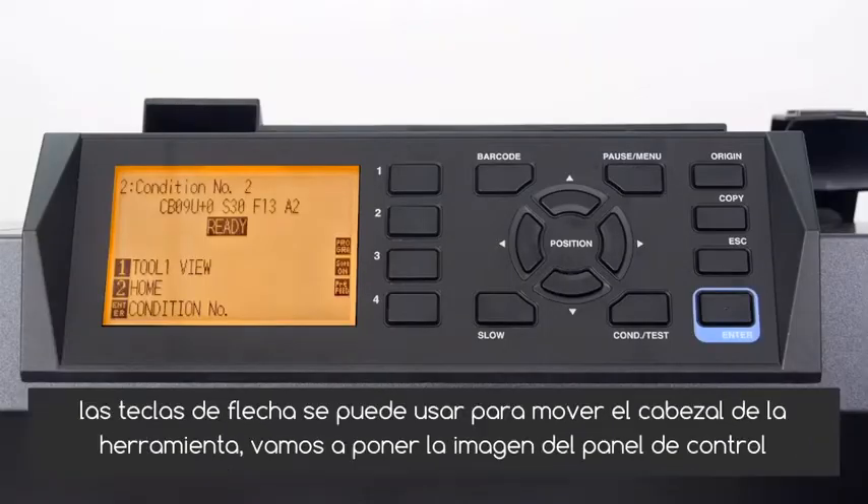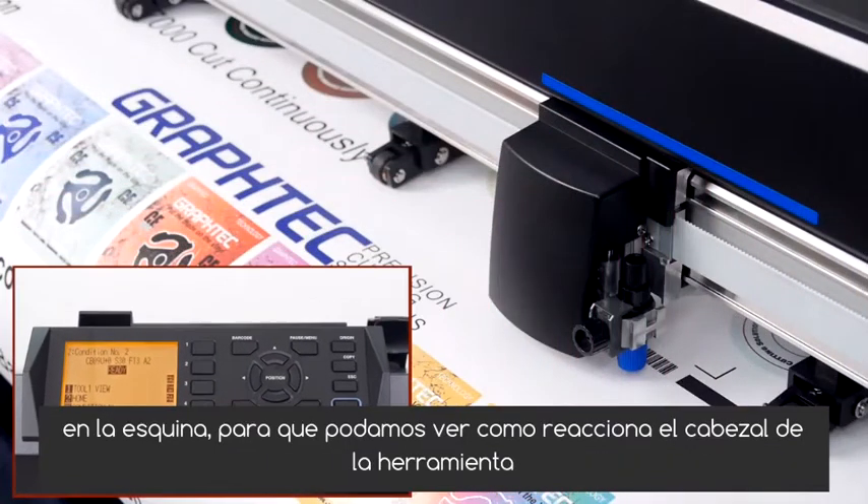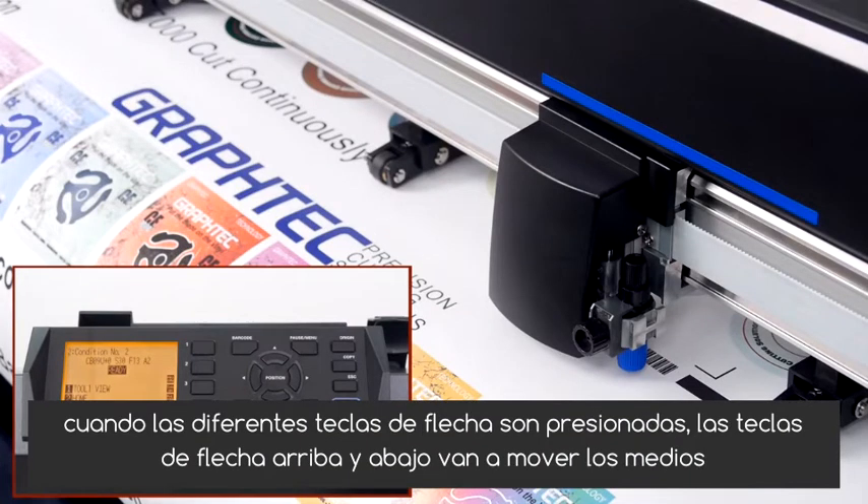When the cutter is in ready mode, the arrow keys can be used to move the tool head. Let's put the image of the control panel in the corner so we can see how the tool head reacts when the different arrow keys are pressed.